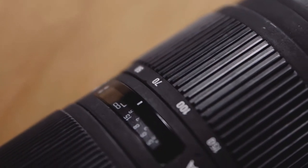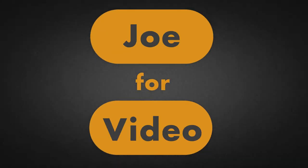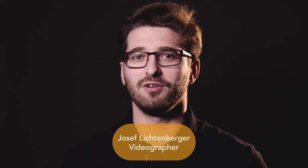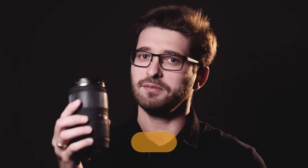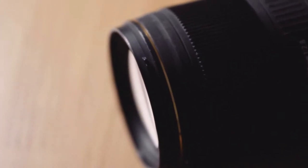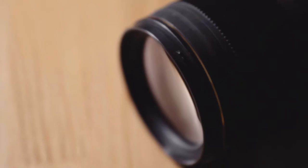50-150 f2.8 on full-frame video — that sounds really great! Let's take a closer look. Hi, I'm Joffe Video, professional videographer from Austria. Today I want to take a look at this lens. This is the Sigma 50-150 f2.8. It's the APS-C equivalent for a full-frame lens of 70-200 f4.